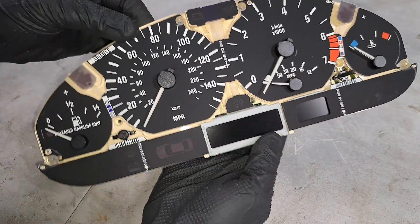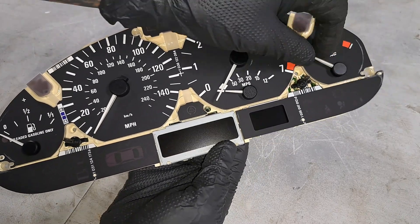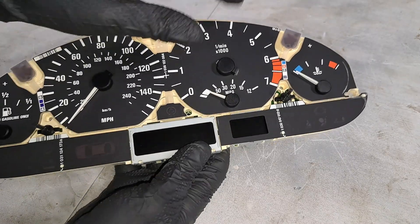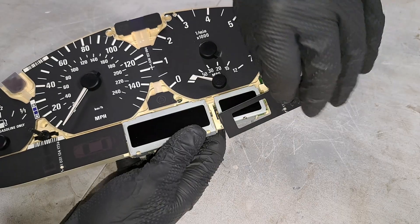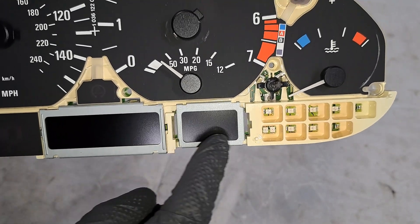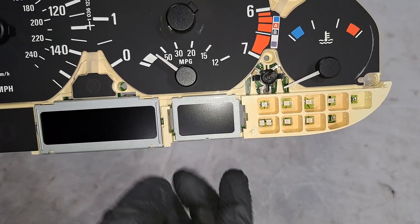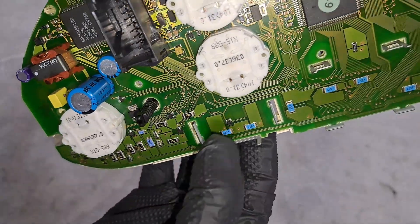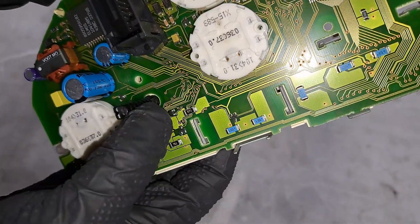Just like that, we have access to the internal workings of the cluster. You can move these needles around if you want — anyway, we need this template right here, which simply pops right off. Set that aside. Next up, we're going to remove this metal framework which is a retainer for the gear position display window. Go to the back side and you'll see it passes through right here — simply pry on it and pop it out.